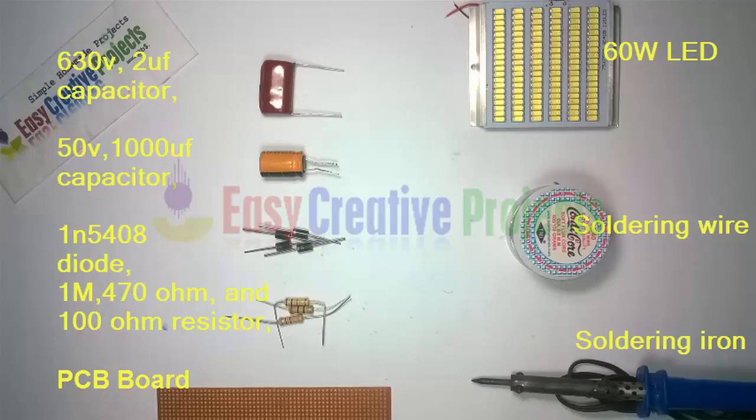470 Ohm Resistor, 100 Ohm Resistor, a 60 Watt LED, Soldering Wire, and Soldering Iron.